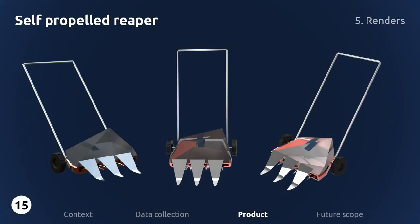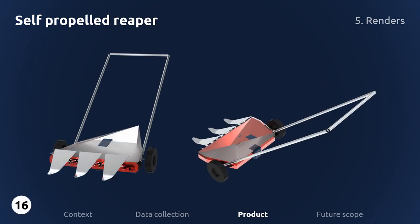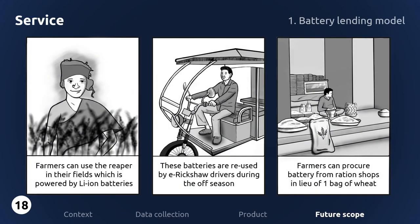These are some of the renders of the reaper. To reduce the cost of powering the reaper, a battery lending service is envisioned. Lithium-ion batteries are used to power the reaper during peak harvesting season. Once the season is over, the batteries are used by drivers to power their e-rickshaws. The battery is never owned by anyone — the user only pays for the power stored inside the battery. Farmers and drivers procure these batteries from nearby petrol pumps or ration shops for an upfront cost or one bag of wheat. Once the battery charge is depleted, it is promptly returned to the shop in exchange for a charged battery pack.